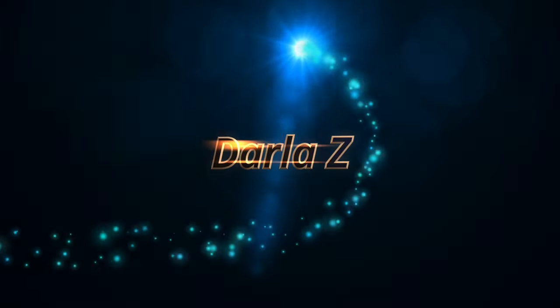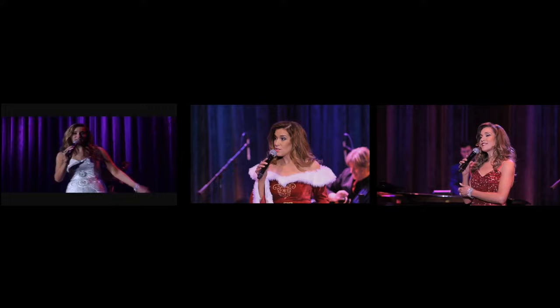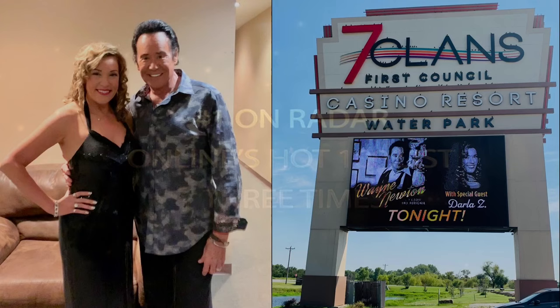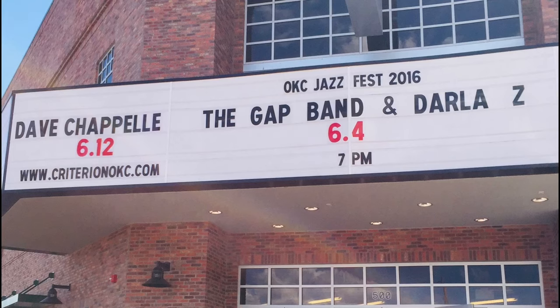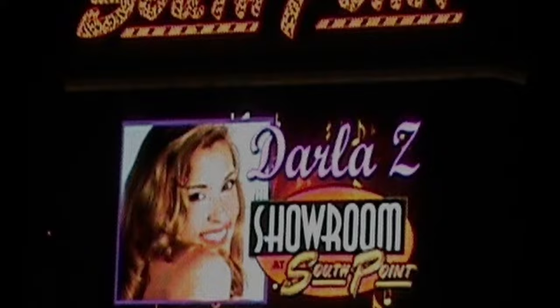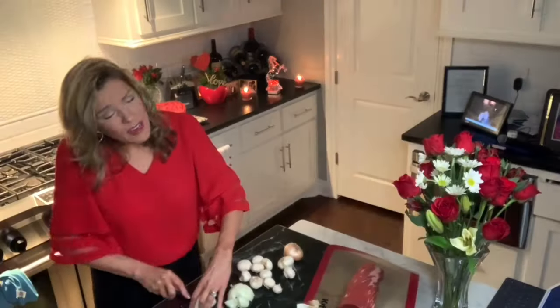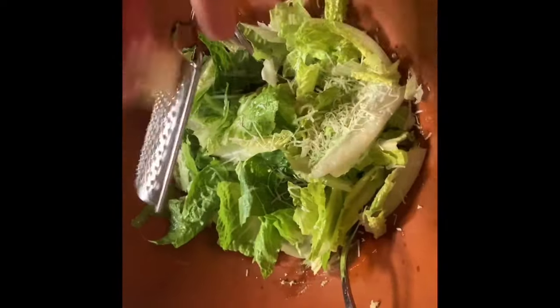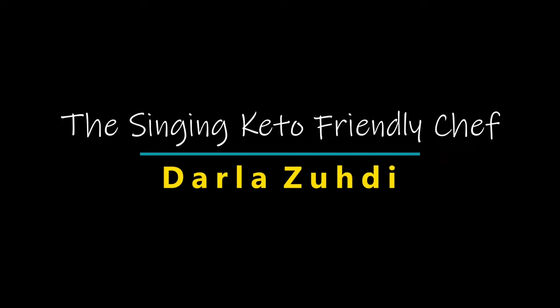I'm Darla Zee. My passion for music has allowed me to star in three public television specials. I'm a singer and a songwriter, and I've worked with legends such as Wayne Newton, Willie Nelson, and the Gap Band. I've performed all over America, including many appearances in Las Vegas. Another passion of mine is healthy cooking, and in this series I'll share some of my favorite keto-friendly recipes. I really hope you enjoy them.